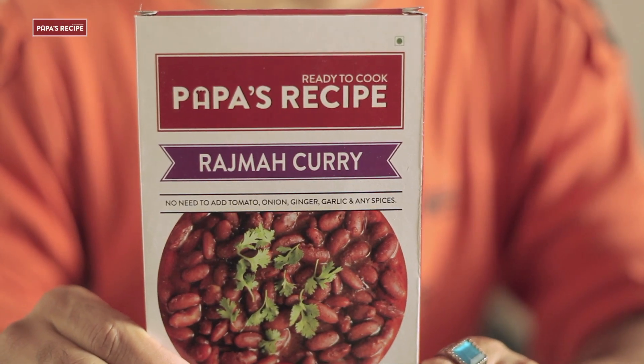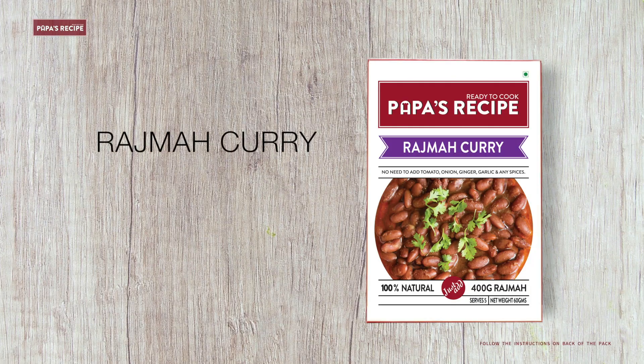Sometimes we have to eat more. But now, I'm going to make rajma like Papa's recipe. Rajma curry is very simple — make rajma in four easy steps.